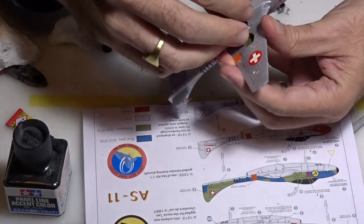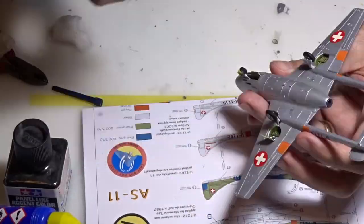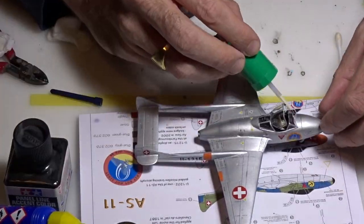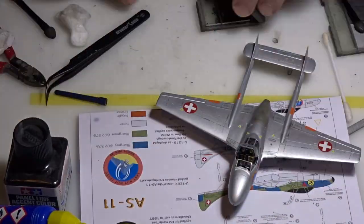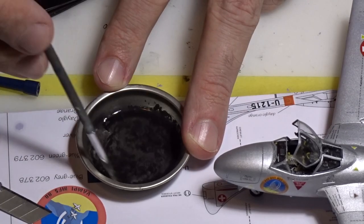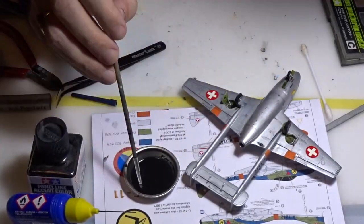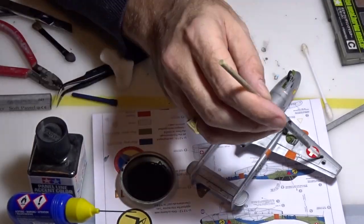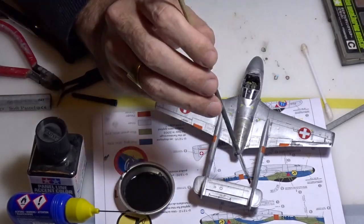Now we are going to put all the undercarriage, gear doors, and exhaust pipe on the aircraft. Then we do a little bit of weathering — I use my standard makeup equipment with oil stain for the darker areas. For the panel lines I use pastel in a dark color mixed with water and a drop of hand soap, which gives better color control. If you make any mistake you can remove it with a damp cotton bud. It's very easy to do and gives very good results.